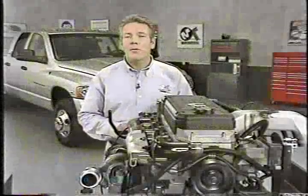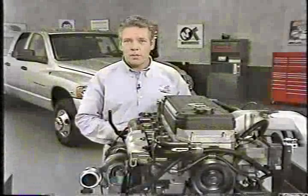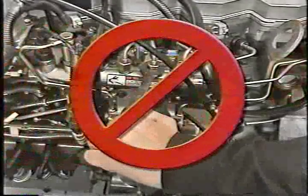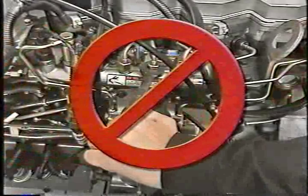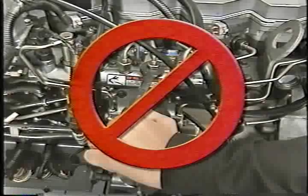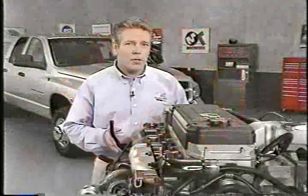If you need to replace fuel system components or disconnect components for some other repair, remember the system is self-bleeding, and you should never loosen high-pressure lines during engine operation. The HPCR fuel system develops extremely high pressure, which can cause injury or death.